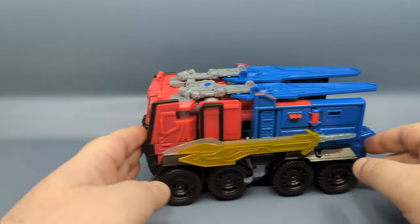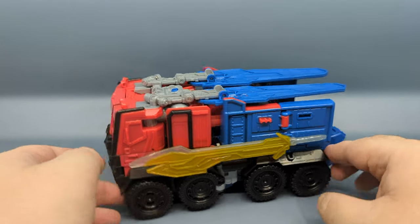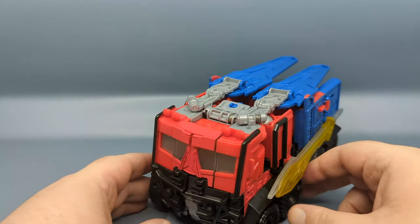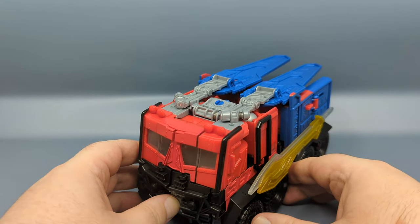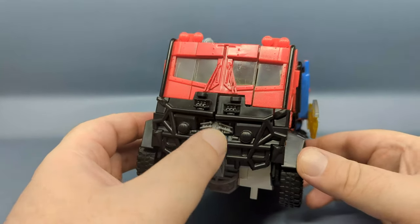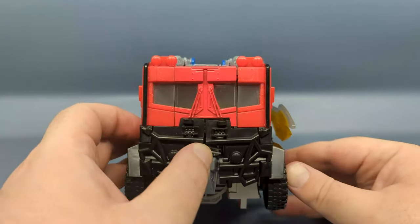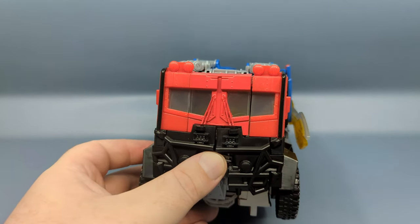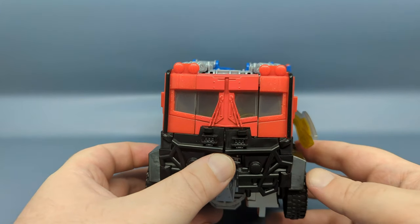It's a very nice truck. Much like the Beast Hunters design, you have two fake wheels on the side, so this is really only rolling on four wheels — one at the front and one at the rear on each side. There are lights and sounds which you can activate by pressing the button on the bumper area. Let me dim the lights so we can get a better look at the blue lights coming through.